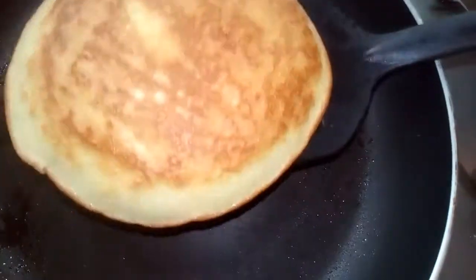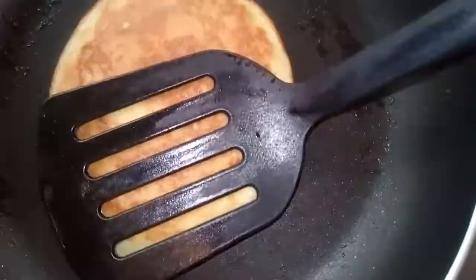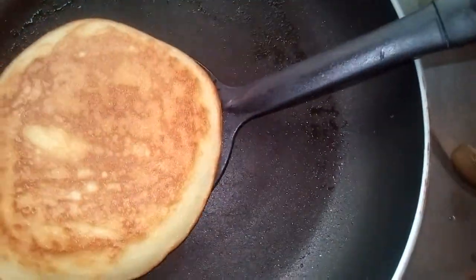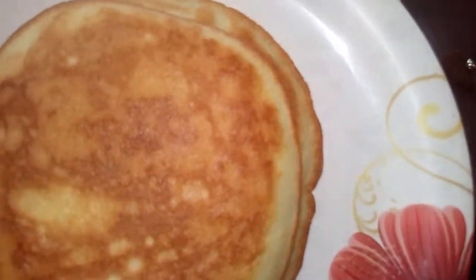So this is ready. You can take this with tea, coffee, banana, or anything you want to take it with.